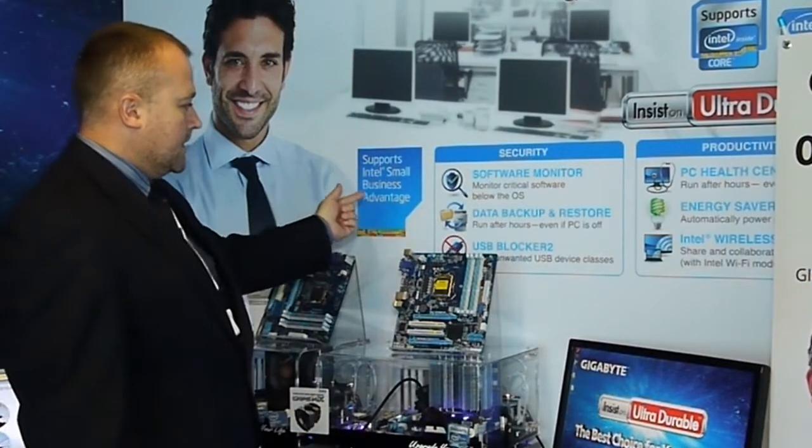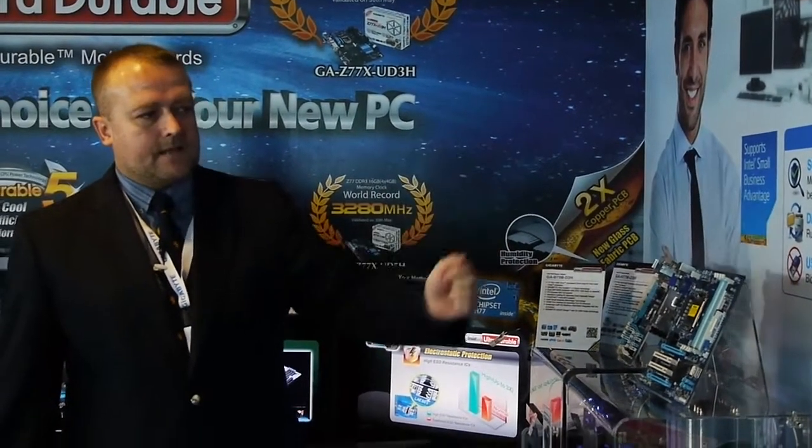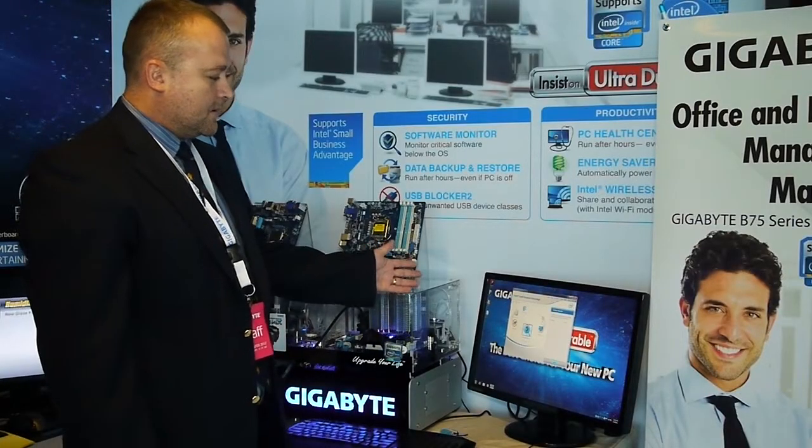There are six parts to SBA: software monitor, data backup and restore, and the USB blocker. There's also the PC health center, energy saver, and Intel wireless display.